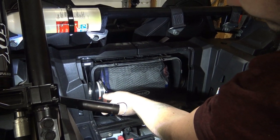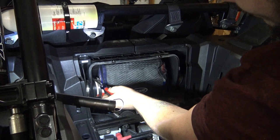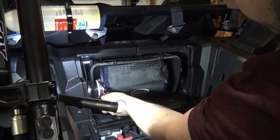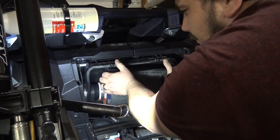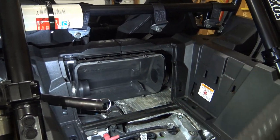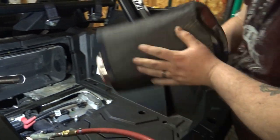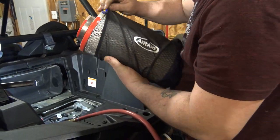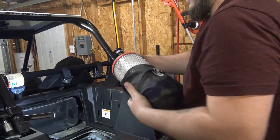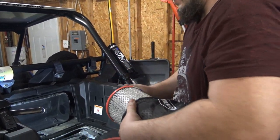Mostly what we do is sand, so I really wanted the outerwear to keep the filter from getting plugged up. You put most of your miles in the sand too. So this outerwear is tight, but slide her back and pull the clamp.